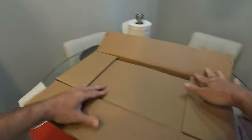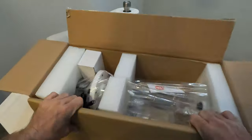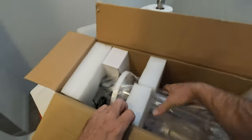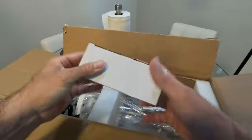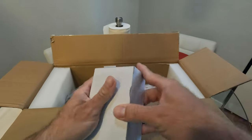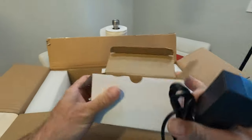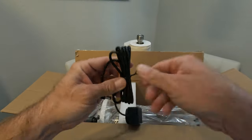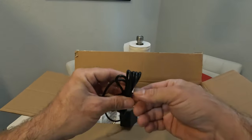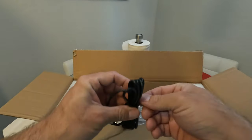I got this at Aqua Cave, by the way. I've never actually ordered through them before, but they had this on sale for 20% off, so I said why not. It's actually a really good price for a Kalkwasser stirrer, considering the most expensive one out there is the Deltek at $500. The one I had before was around $250 and that one lasted about two years.